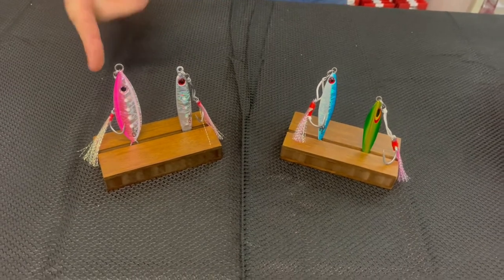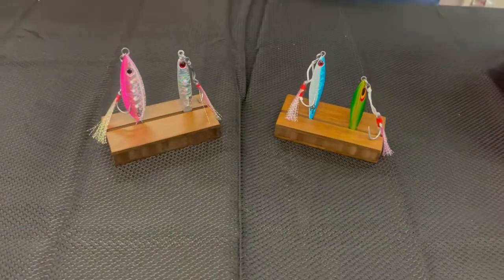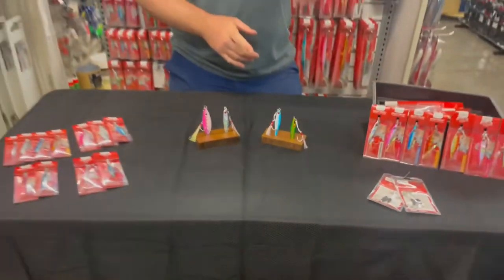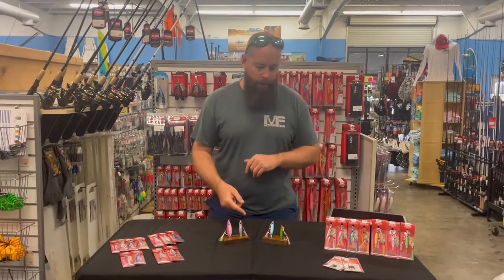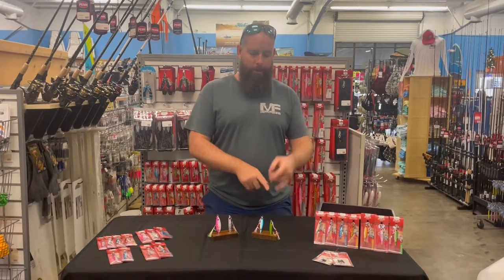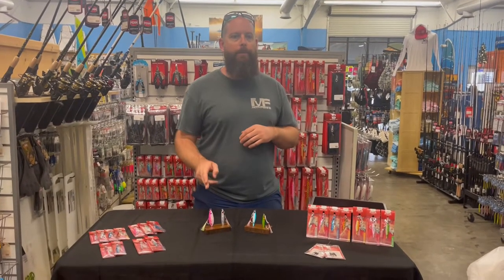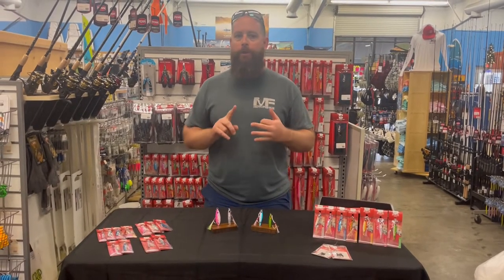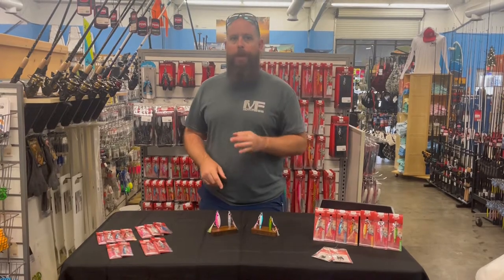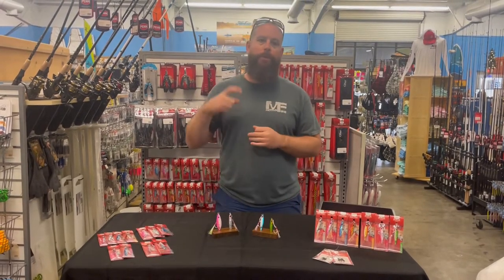Looking at those you can see a little bit different profiles on these. Some of the differences: the Pocket Rocket is offered in a couple different sizes. The Enticer, the Dominator, and the Baby Boss are gonna be 20 grams, and the Pocket Rocket is gonna be 25, 32, and 45 grams.